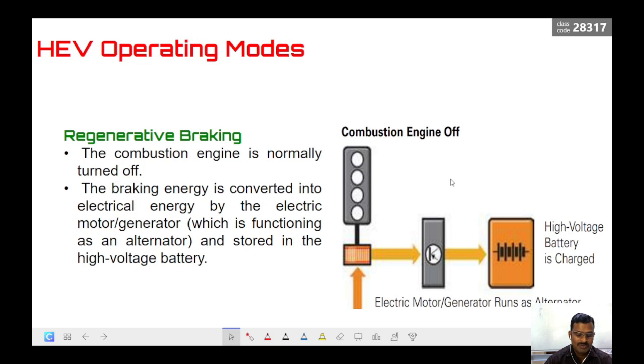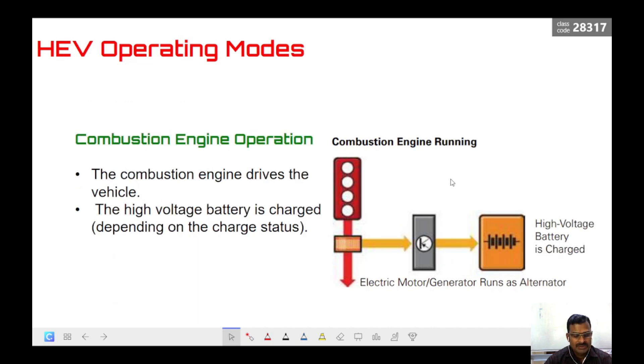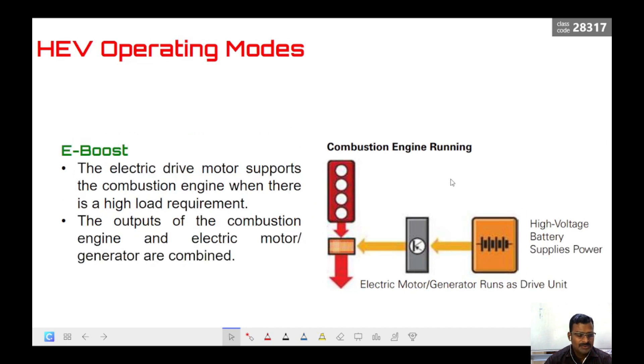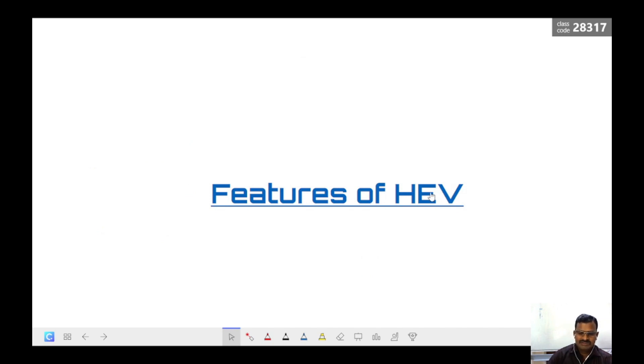To summarize the four modes: pure electric driving mode is only for very short distances. Combustion engine operation is for long runs once the required speed is achieved. E-boost is for high load requirements where both electrical supply and the engine together meet the load demand. Regenerative braking utilizes the kinetic motion of the car to produce electrical energy and store it in the battery.